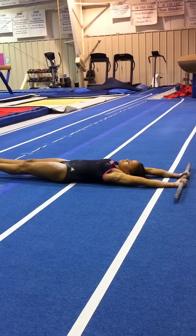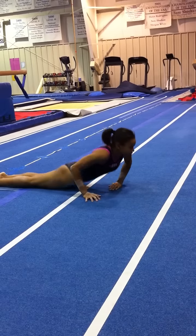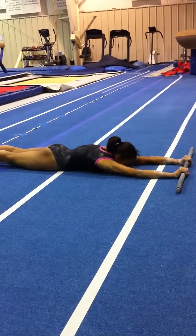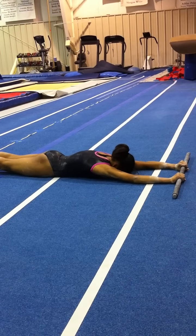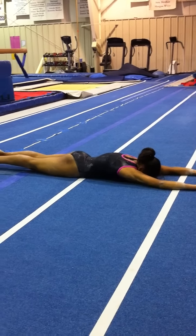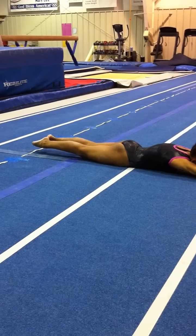Again, about a 30-second hold, and then flip it over to the stomach. Same exercise, pressing the pits and arms as flat to the floor as possible. You see the hump in the back, which means the ribs are in, the hip flexors are pressed down to the floor, and the feet are slightly off the floor.